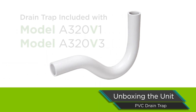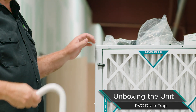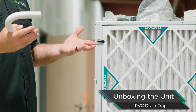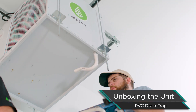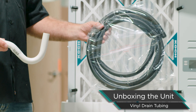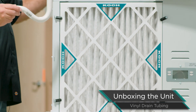Our 320-pint units do need a P-trap. The rest of our units from 210 down to our 70-pint do not — they have a positive pressure cabinet. This cabinet is a negative pressure cabinet, so the fan is on the outlet side, drawing air through the cabinet, which also pulls air up the drain line, so we have to trap the unit. We include a pre-formed PVC trap that works really well, and also vinyl tubing that you can use to make a trap or extend your drain line.